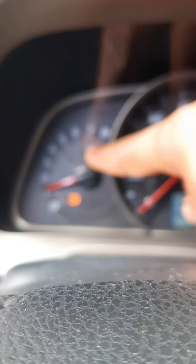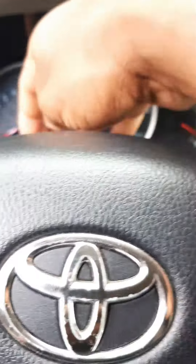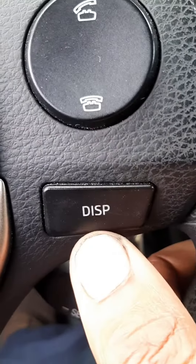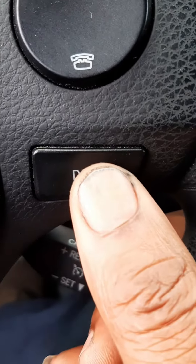Now turn off the key and turn it back on — start the car to see if the maintenance light is gone. And there it goes, job is done! Also, on other RAV4 models the odometer button may be on the dash, but on this one it's on the steering wheel. Thanks guys, see you on the next video!